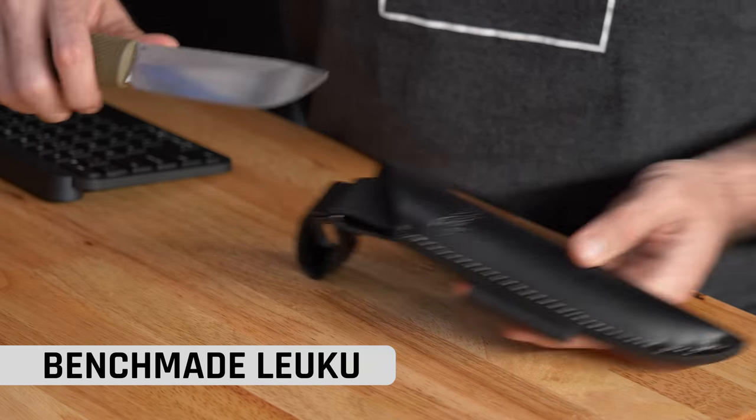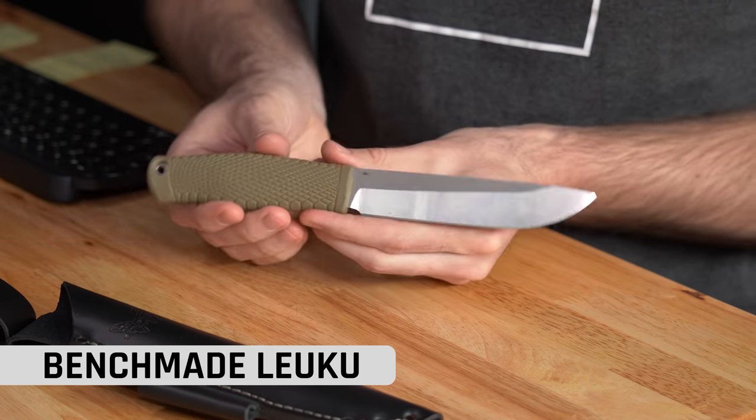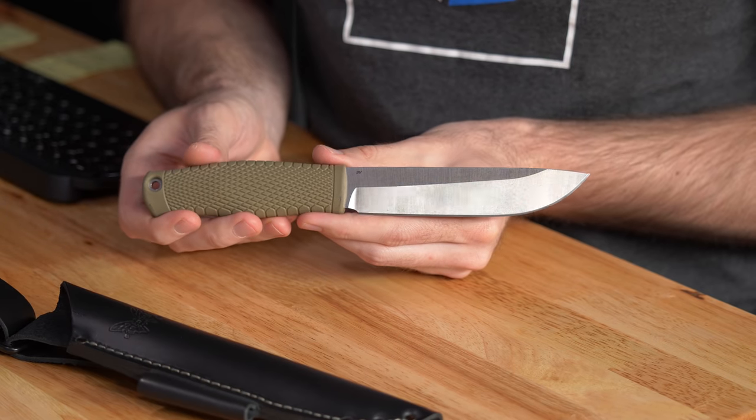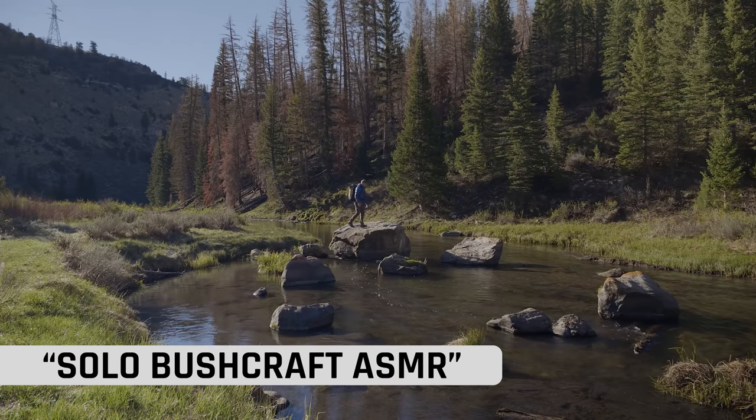We've got some great brands. I have some knives, Jamie's here with me, and let's just get jumping right into this thing. Jamie's got the first knife. Okay, so I don't think it's any surprise to anybody that we're going to start with Benchmade. I have the Benchmade Leku. This has been my adventure knife for the past month, ever since we did that ASMR camping video.